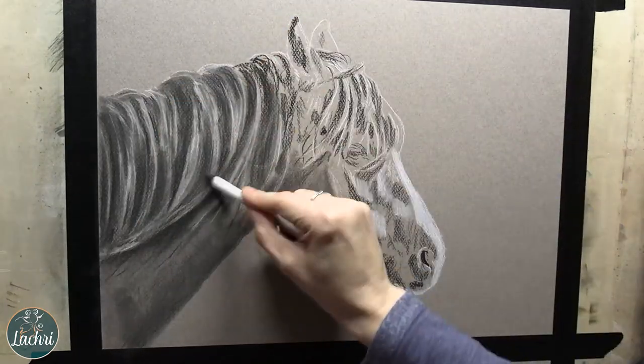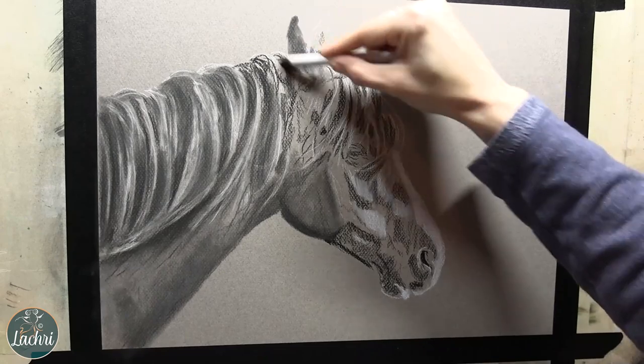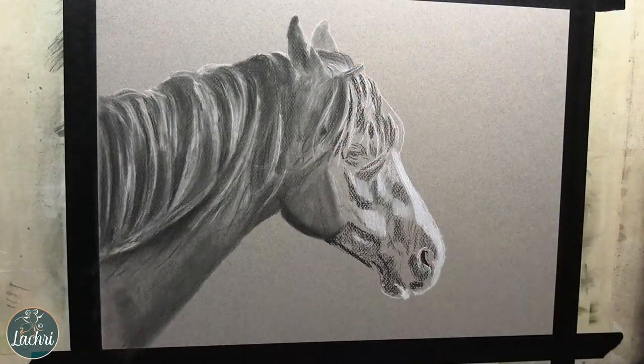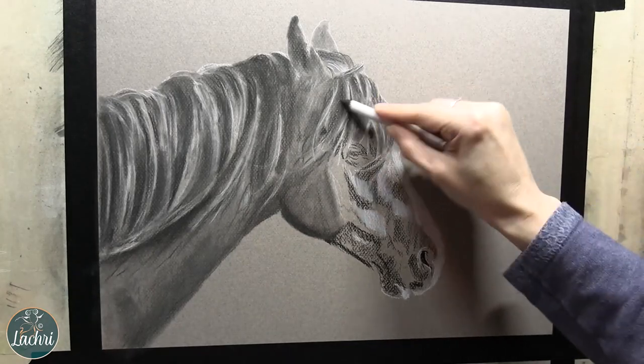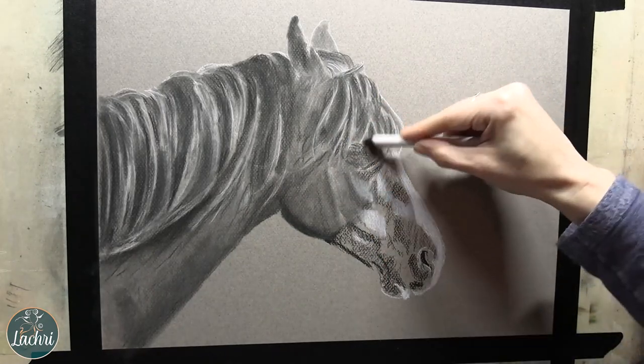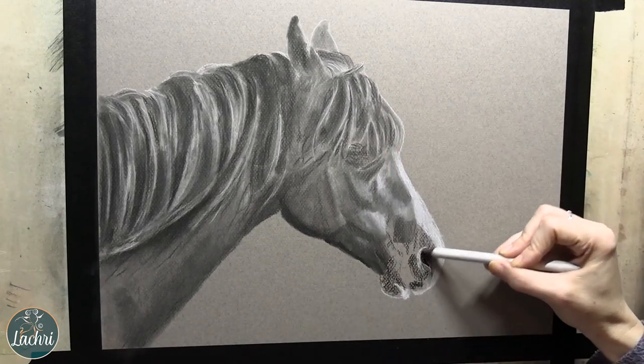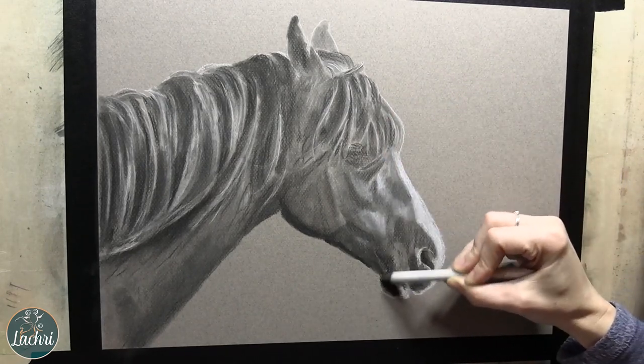As I go through here, I am blocking in mainly my darks. I've got a few areas that need to stay light where I put the white charcoal pencil, but for the most part you can see I'm really just building up my darks. Now when I work in charcoal, I personally prefer the look of it — the finished piece looking like charcoal, not so much a full black and white photo.